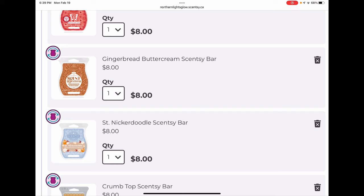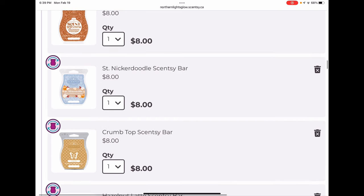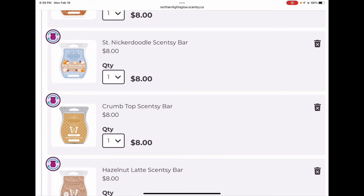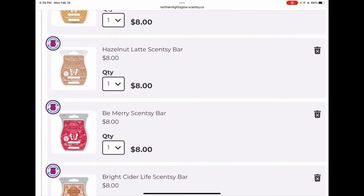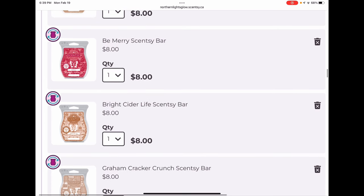I'll happily give up Gingerbread Buttercream when we get a different gingerbread scent, and I'm hoping maybe this coming holiday season we'll get a new one. Saint Nickerdoodle is a beautiful apple cinnamon spice sugar type scent — really nice and soft, a forever keeper. Crumb Top is a nice mixer or standalone bar, but it's not long-lasting — only lasts an evening or so, so performance-wise it could be at risk one day. Hazelnut Latte — I wish I could increase the quantity to more than three bars a year because I love it so much.